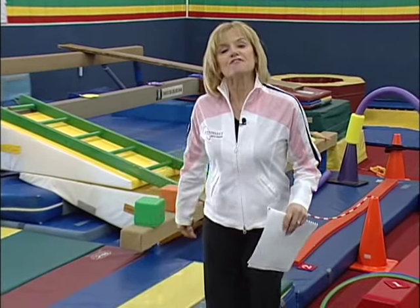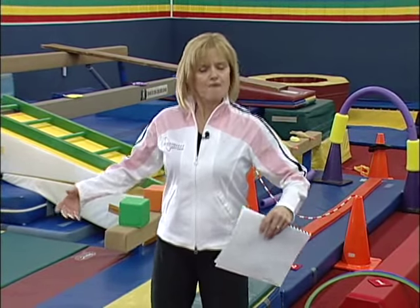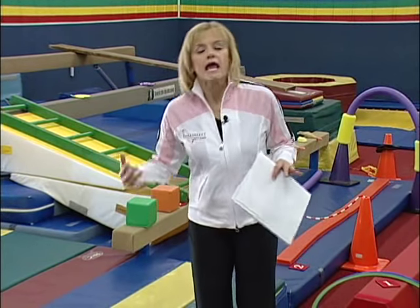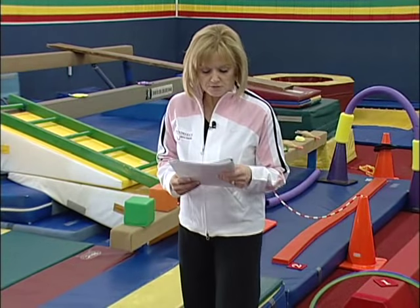Little tricks on how to stay on the beam. Teach them that if they feel like they're going to fall off, just jump off. That way they're not so afraid that they're going to fall and roll and hurt themselves.